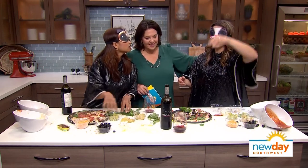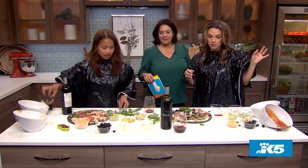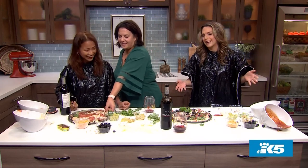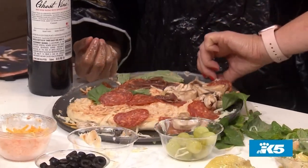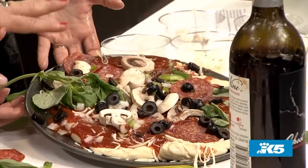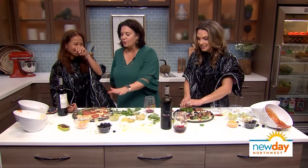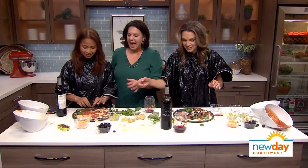All right ladies, I think it's time to look at the pizzas we've created! Take off your blindfolds. Oh, it's pretty good! Mine looks — wow, you could actually go to a very nice restaurant and get this. Who puts olives on pizza? I'm gonna have to give her points for getting the things in the right places, and you get points for creativity — look at all your anchovies!